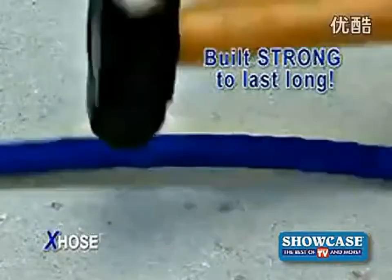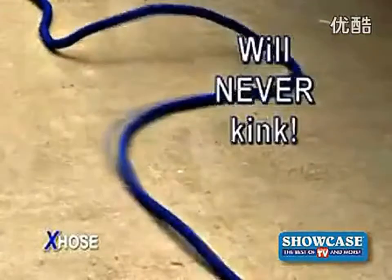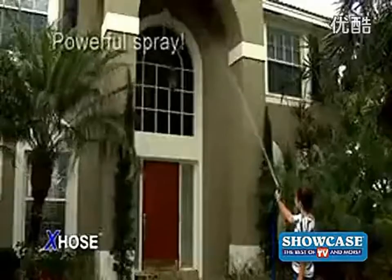Built strong to last long. Other hoses are constantly kinking, but because of its patent-pending design, the X-Hose will never kink. It expands to an extra-wide diameter for a powerful, high-flow spray.